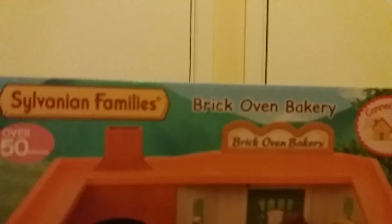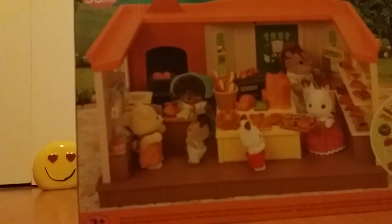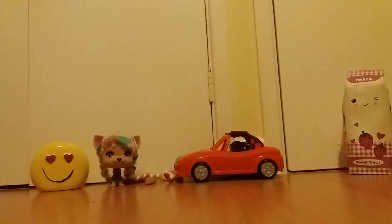I won't show you the sides of the box because this video will be a bit too long probably, so I am going to show you all the stuff it has. Let's just move that out of the way and I'll show you all of the stuff.